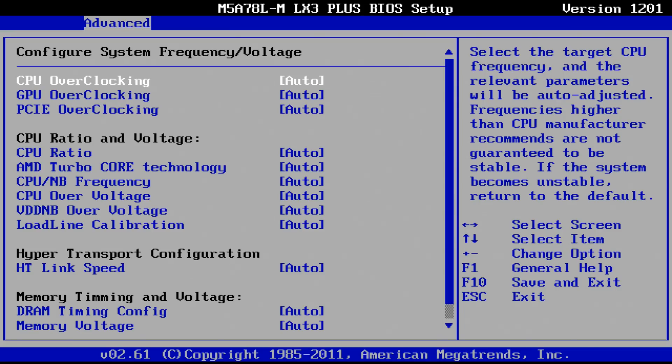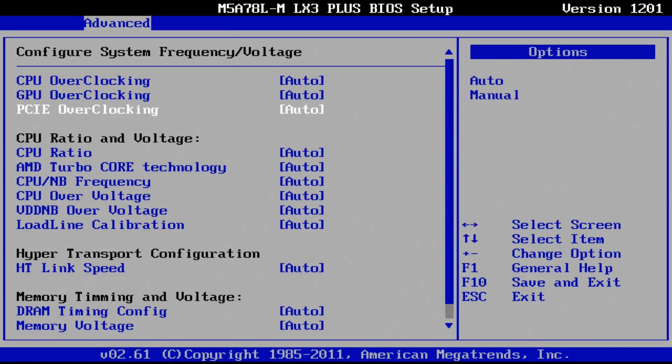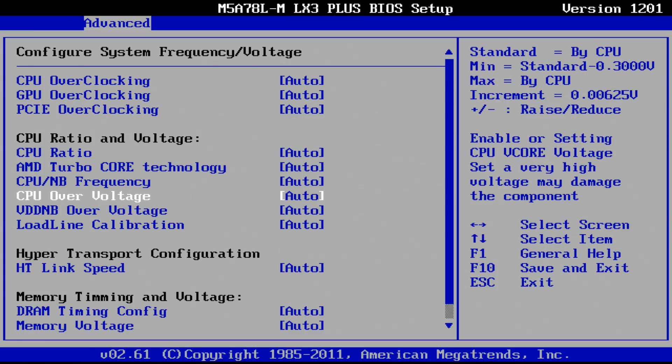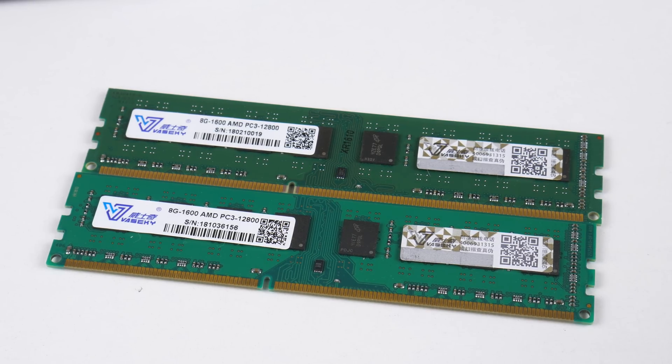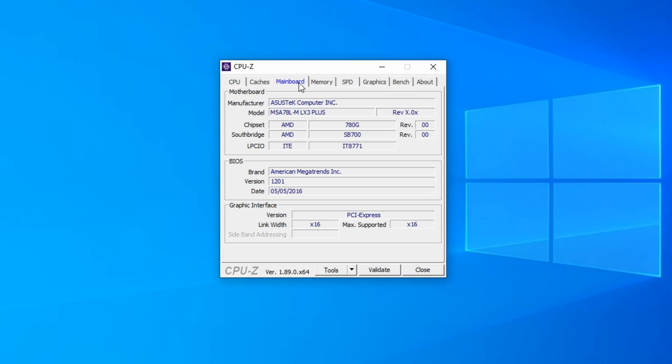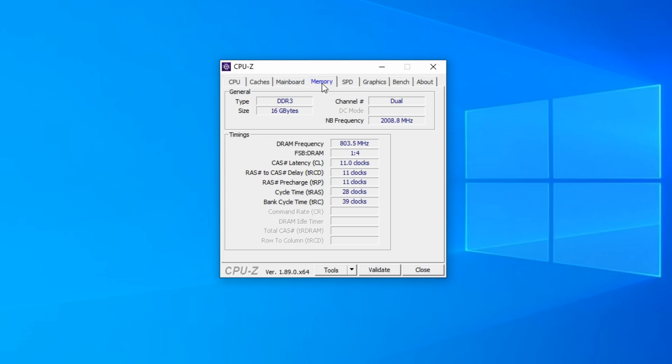For a budget mainboard the BIOS is surprisingly decent. We have options for overclocking including raising the voltage. All the tests in this video however are done with the stock BIOS defaults. A quick word about the RAM — we can use what's called AMD-only memory. These are cheaper and only work for AMD mainboards, and you're looking at $40 for a 16 GB kit with DDR3 1600.